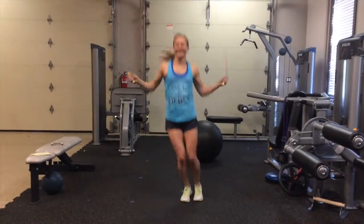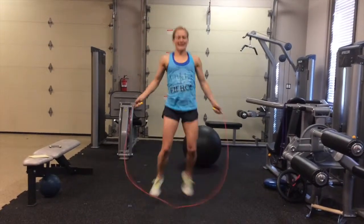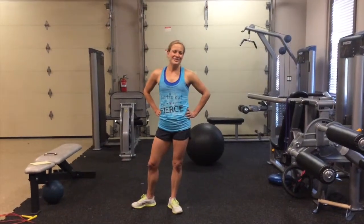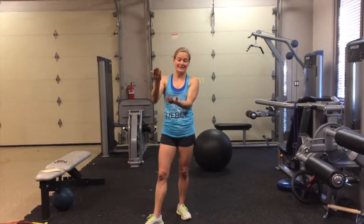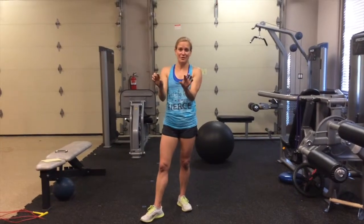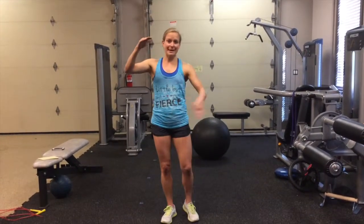Then you have 30 seconds of high knees, and then finally you have the last 30 seconds of plank jumps. You can repeat that whole sequence — the six exercises and the jump rope — for as many times as you want, depending on how much time you have. The whole thing including the one-minute rest takes nine minutes, so you've got a full workout in nine minutes if you want it, or you can keep making it longer.